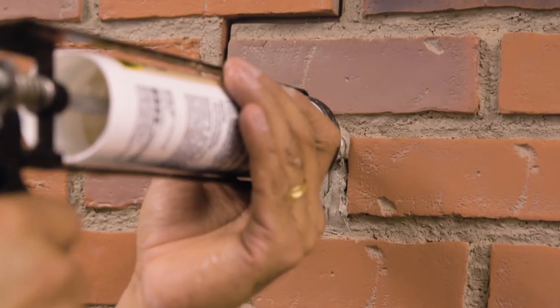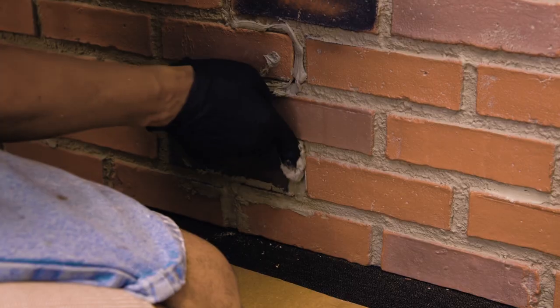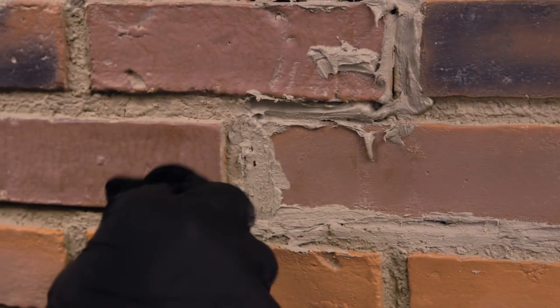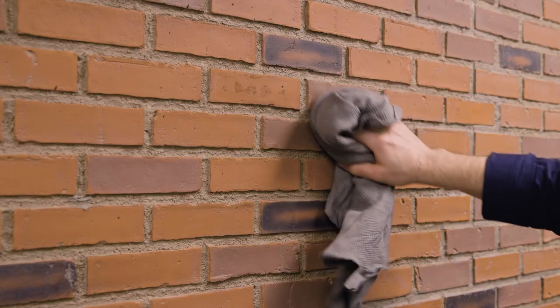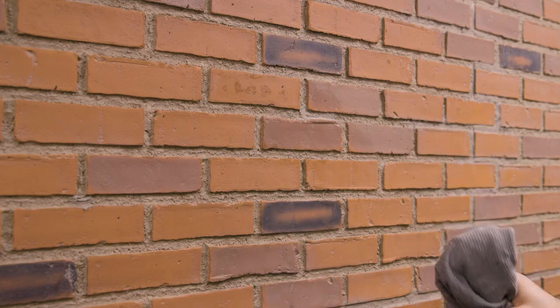Once all of your panels are up, use Texture Plus color-matched caulk to fill all screw holes and gaps. Smooth the caulk and wipe away any excess. Anything that ends up on the panels can easily be wiped away with a wet rag. However, be gentle when wiping, as the caulk contains sand which can mar the finish.